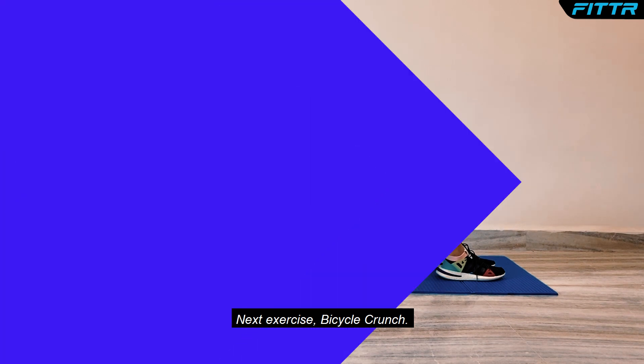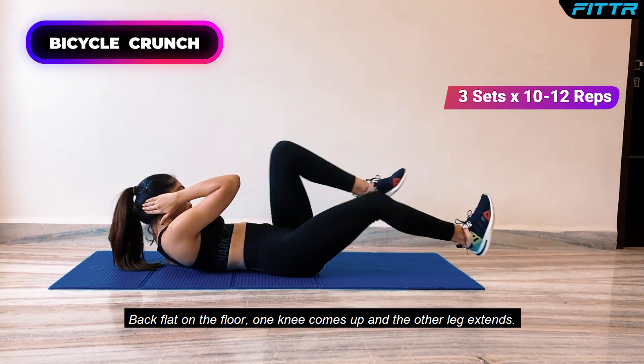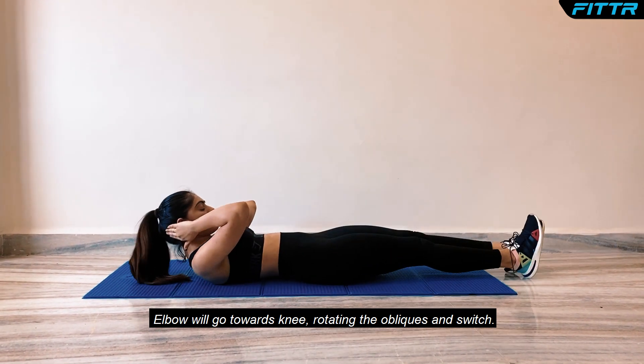Next exercise, Bicycle Crunch. Back flat on the floor, one knee comes up and the other leg extends. Elbow will go towards knee, rotating the obliques, and switch.